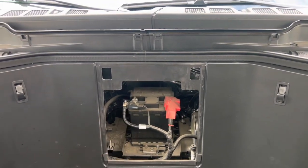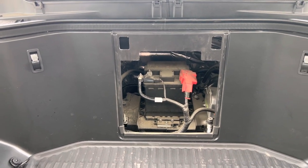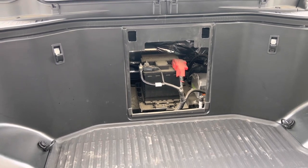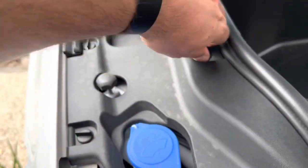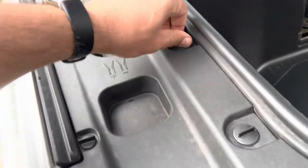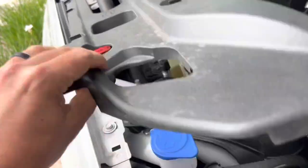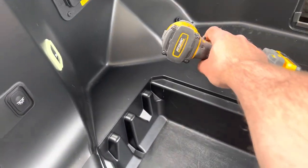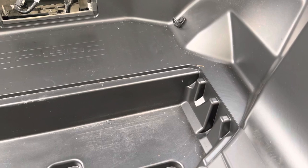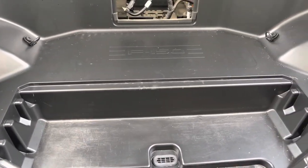Next step, we're going to unhook the 12-volt battery just to make everything nice and safe — that's a 10mm. We'll unscrew that, pop it off, and let it sit for 30 seconds to a minute. Next up, we're going to go around with these clips and turn them 90 degrees. The plastic should start popping. Then we're going to take off four retainer clips right here with a T45 Torx — I'm going to zip these off with my impact.